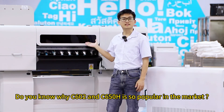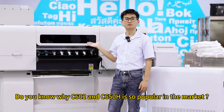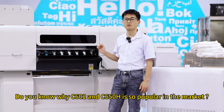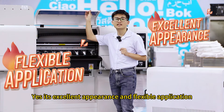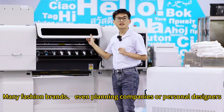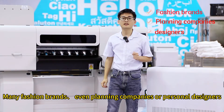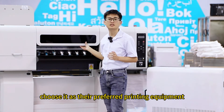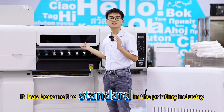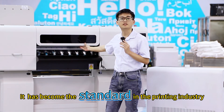Do you know why the C602 and C650H are so popular in the market? Yes, it's their excellent appearance and flexible application. Many fashion brands, planning companies, and personal designers choose them as their preferred printing equipment. They have become the standard in the printing industry.